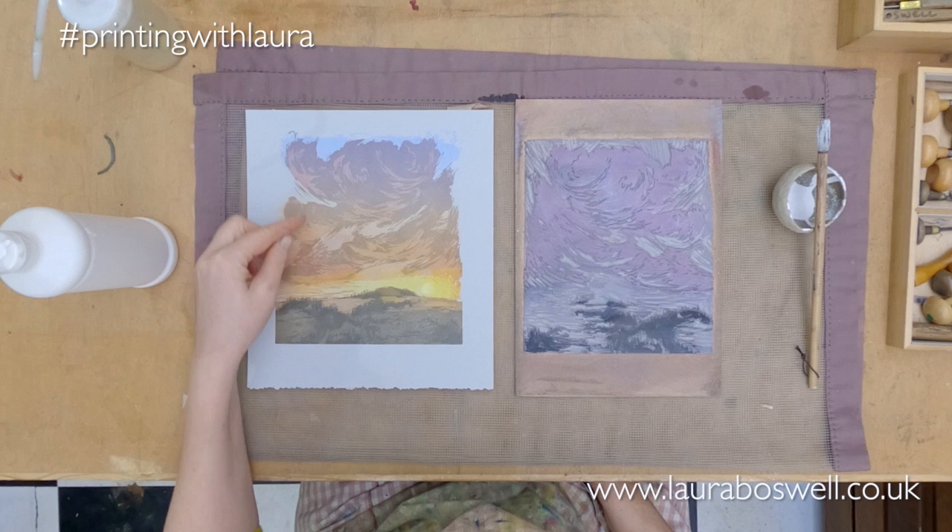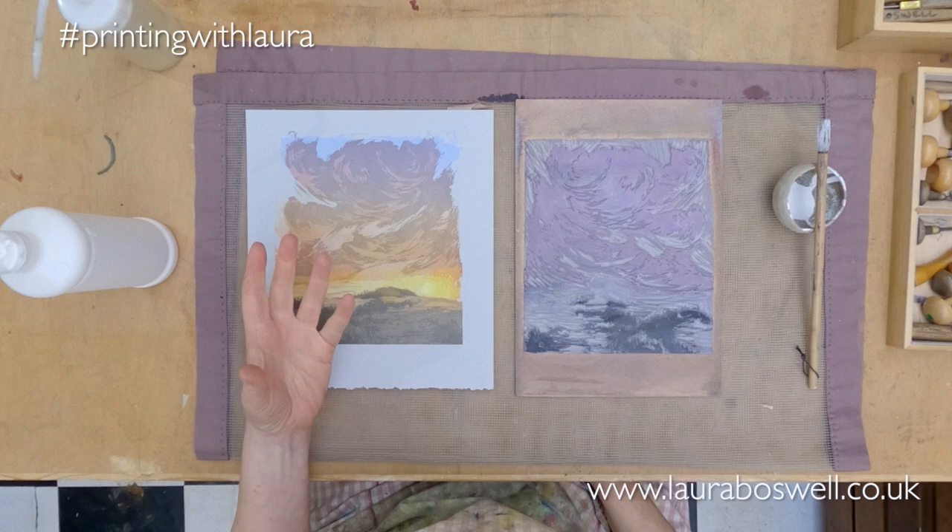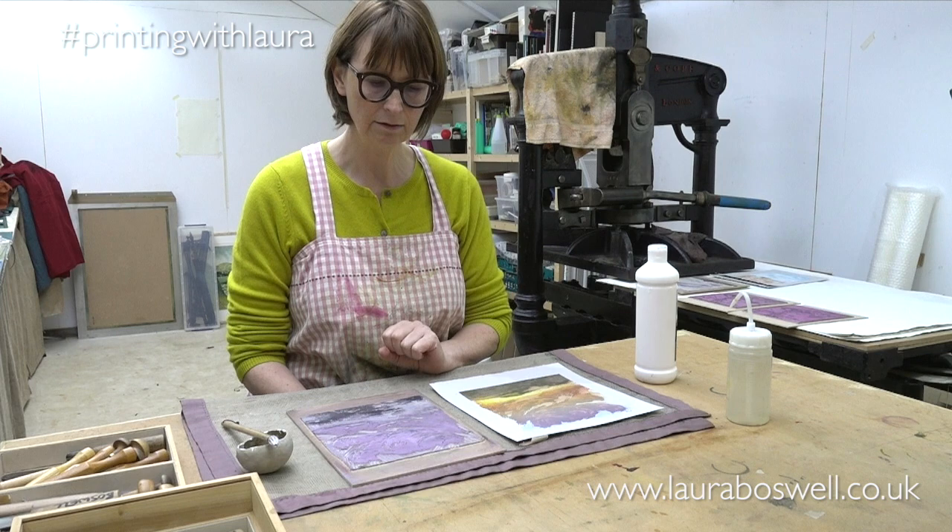So I've printed my background and I've dealt with the yellow area here, the bright area, and now I want to put a little bit more depth into these clouds and make them a little bit more three-dimensional, so I'm going to do another layer of painting onto the lino to act as a cutting guide.